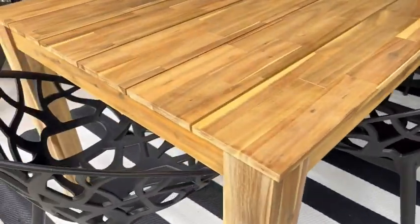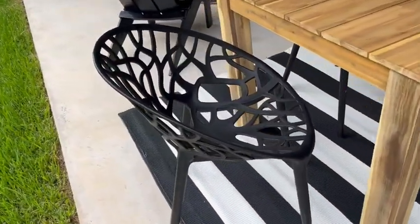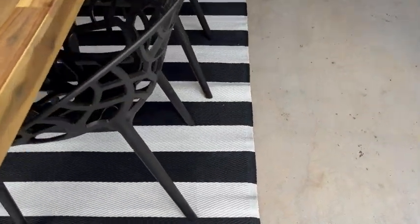These are cool little black dining chairs. They're plastic, so they're super light, great for outdoors. They're going to last forever and not fade in color or anything like that.